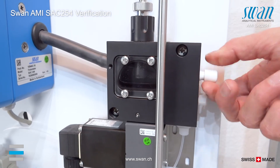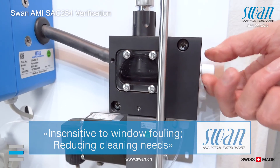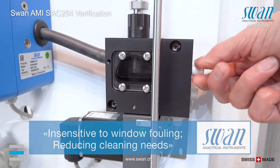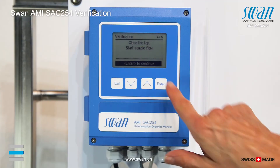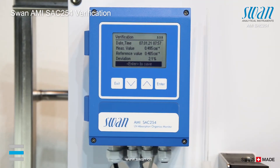Close the tab. Start sample flow. Press ENTER to save the data in the verification history.